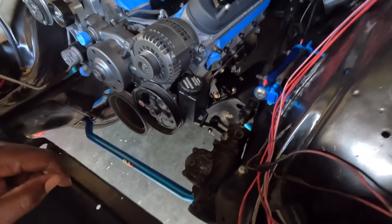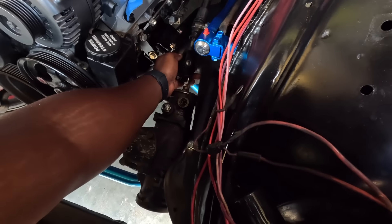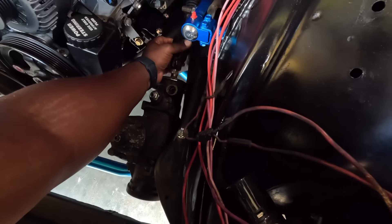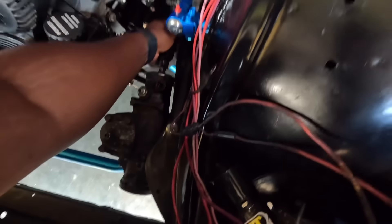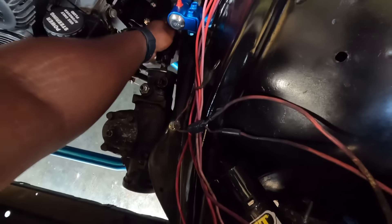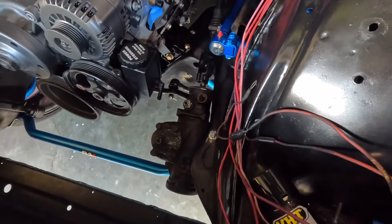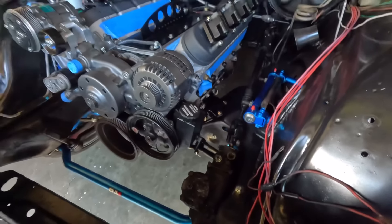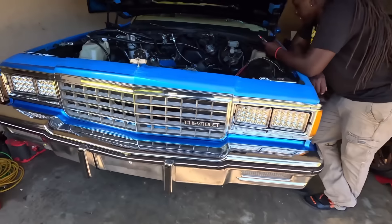Trying to turn that steering column too. Look at that bitch — that bitch ain't even connected. Trying to turn the steering wheel, you big dummy. Oh we doing some shit. Why the fuck you ain't connect that bitch? I knew I wasn't going nowhere. I knew I wasn't going nowhere, man.